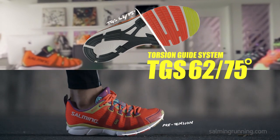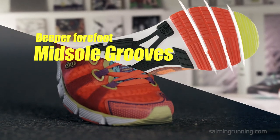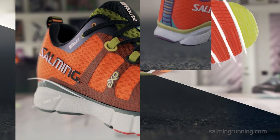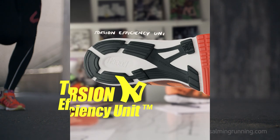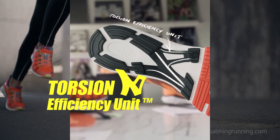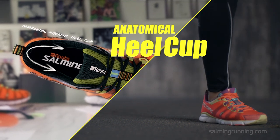The torsion guide system and the deep forefoot midsole grooves enable greater flexibility and let you create a pre-tension in the foot before landing. And together with the raised rear foot midsole walls, the torsion efficiency unit, and the anatomic interior heel cut, you get a perfectly balanced shoe.